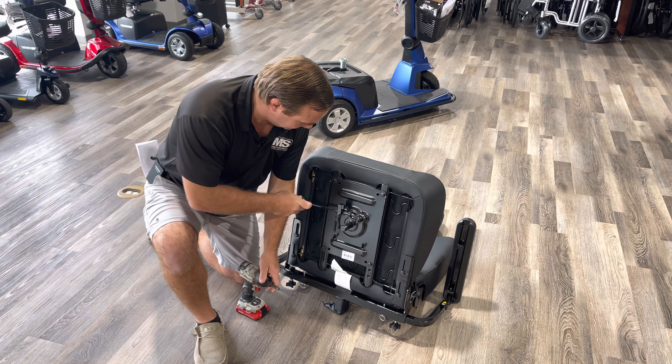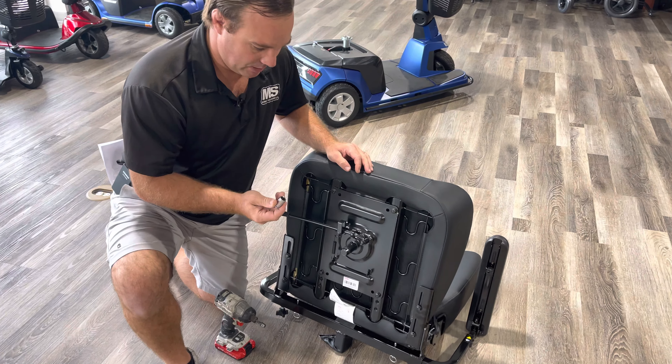To change this, use a 13 millimeter or 9/16 wrench — just loosen all four of them. You adjust it to where you need it. There are also adjustments down here for the seat depth.